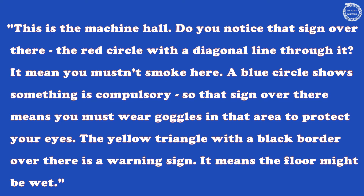This is the machine hall. Do you notice that sign over there — the red circle with a diagonal line through it? It means you mustn't smoke here. A blue circle shows something is compulsory, so that sign over there means you must wear goggles in that area to protect your eyes. The yellow triangle with a black border over there is a warning sign — it means the floor might be wet.